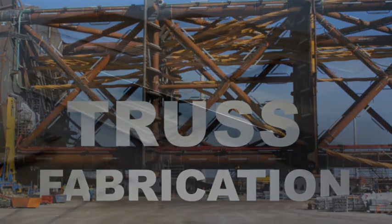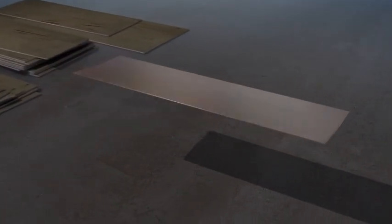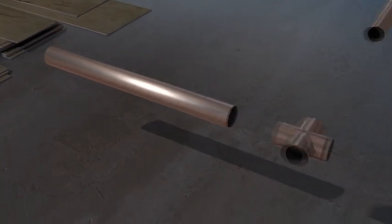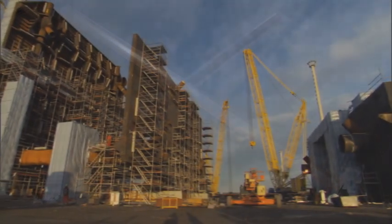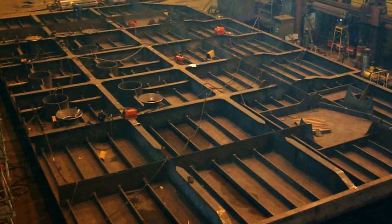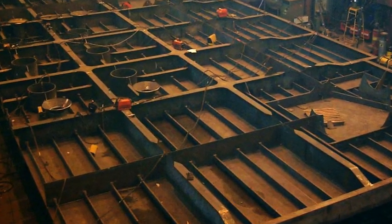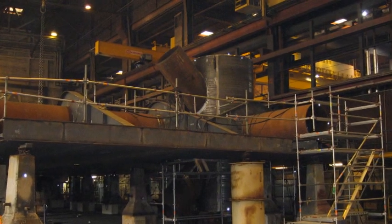Truss fabrication also begins by blasting and priming the steel. The prepared steel plates are then rolled into tubular sections, which are welded together to form the individual truss members. The heave plates are typically fabricated in two halves. The steel is prepared and fitted with stiffeners and girders. Heave plate half sections encompass the truss nodes, as well as riser and umbilical guides.